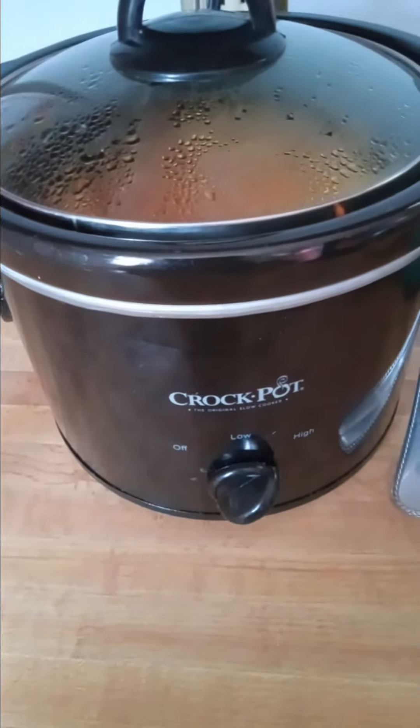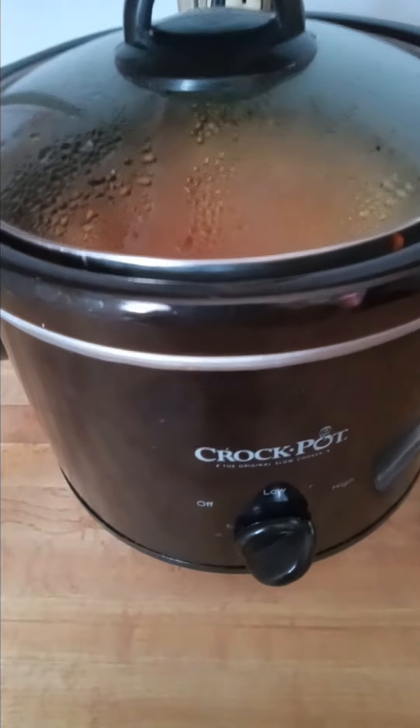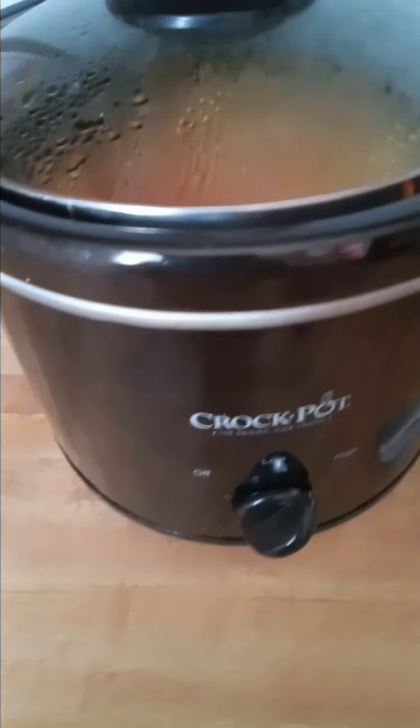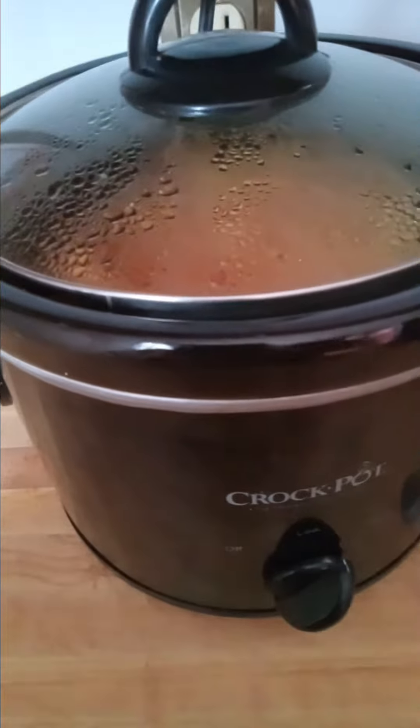Hello, everyone. Welcome back to my channel today. It is Cracktober and Stacktober, so I am using my crockpots as much as I can for cooking this month. I find it very convenient and very economical because I use such low energy.